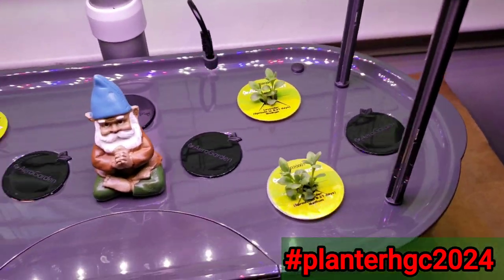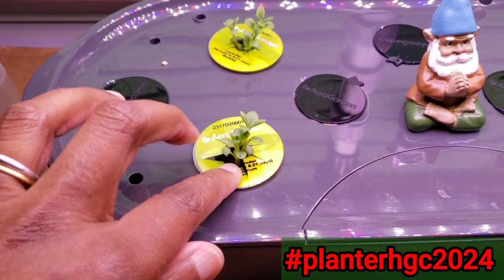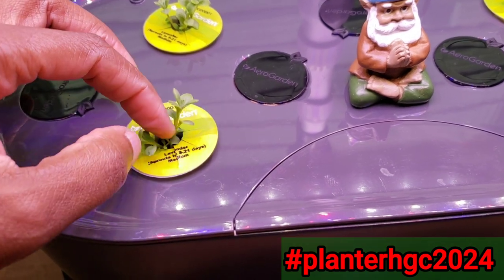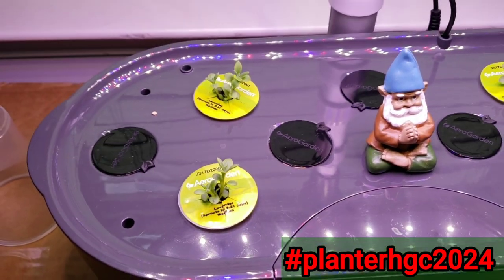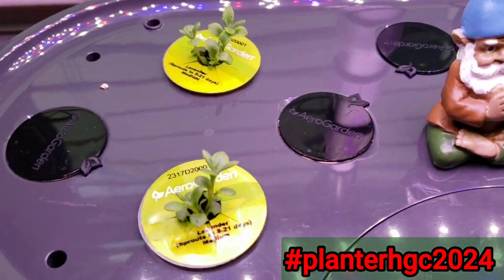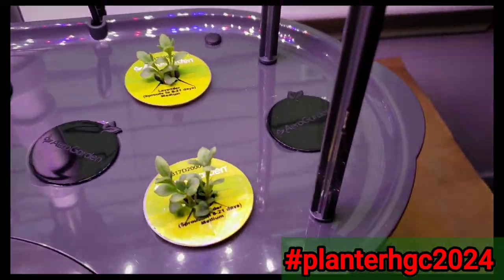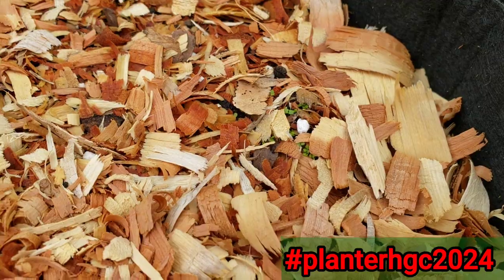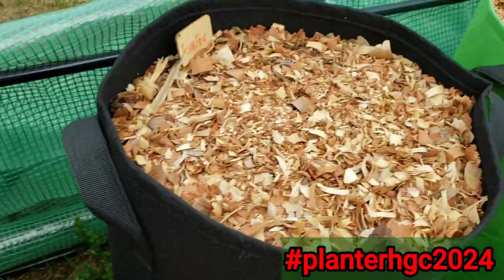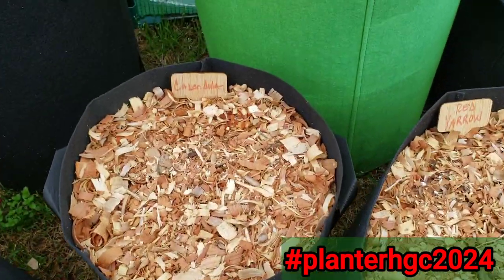I'm going to have to separate them. I'm going to have to learn how to do that. I just cut one of them, and I'm going to let them get a little bigger, and then I'll figure it out. Happy Earth growing, everybody. Keep preparing, growing, and practicing.